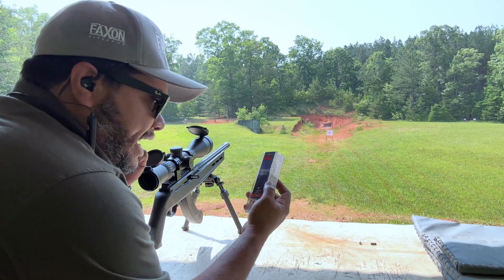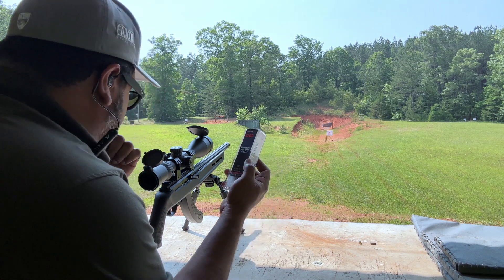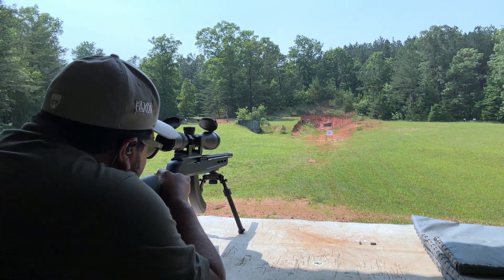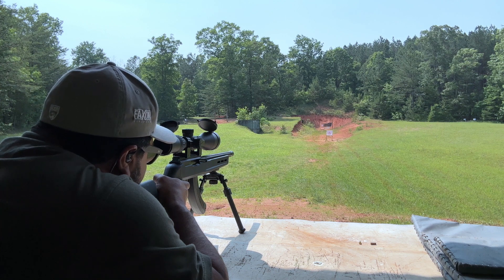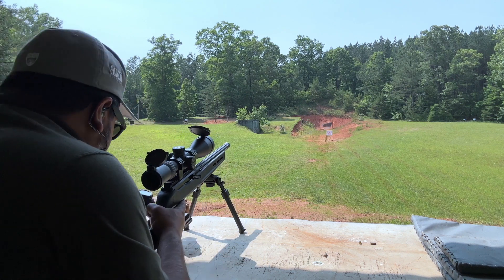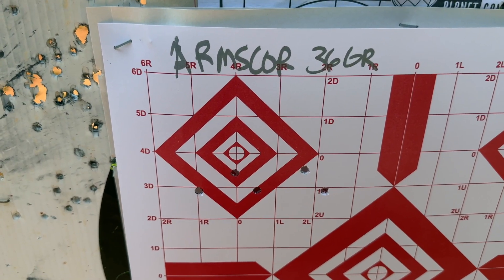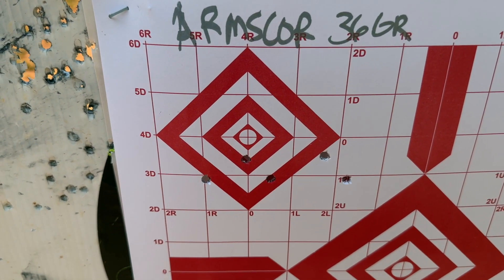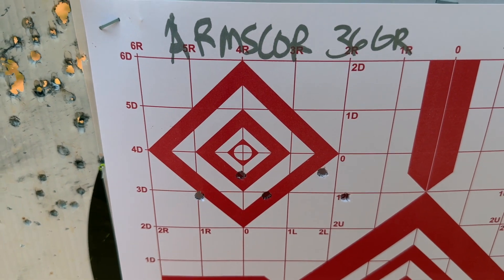Now we've got some CCI here — standard velocity, 40-grain, 1,070 feet per second, and this is lead round nose ammunition. Let's do a five-round group. This is at about 50 yards, if I didn't mention. Alright, we're out. Not sure what was going on there — I don't know if it was me. It's my first range shooting session today, so I started cold.